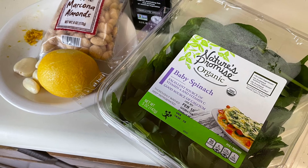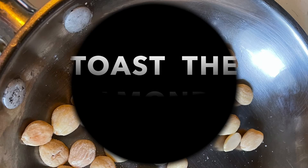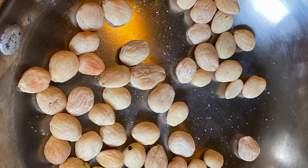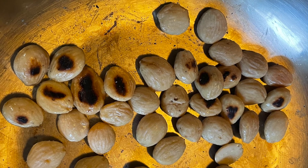The first thing we're going to do is make the pesto. Here are our ingredients: spinach, lemon zest, almonds, garlic, olive oil. We're going to toast our almonds first — toasting brings out the nuttiness and the real flavor. I like to toast them in a dry pan over high heat.